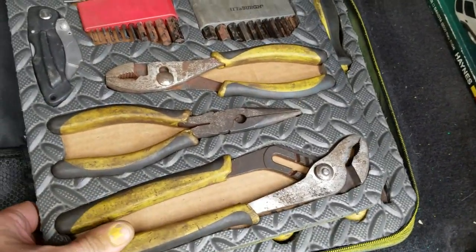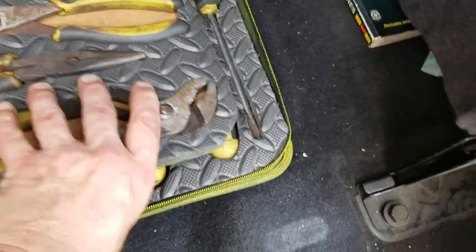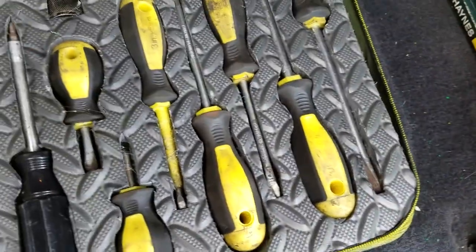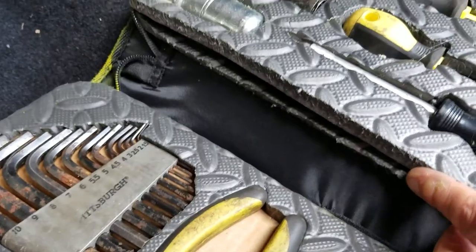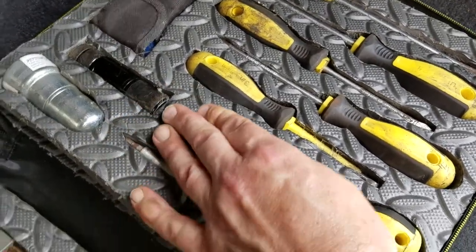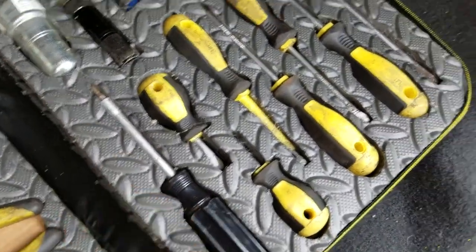Then I used some Super 90 spray adhesive to stick them to — in this case the back of a piece of cardboard — and this one is actually two layers thick because the tool handles are very thick. I glued them right into the inside of this folio.